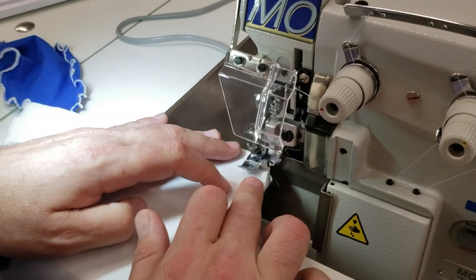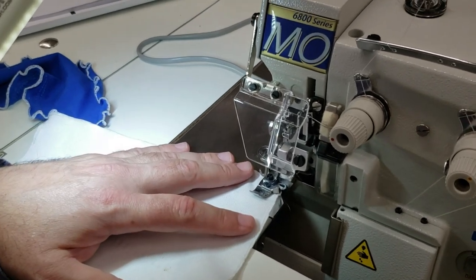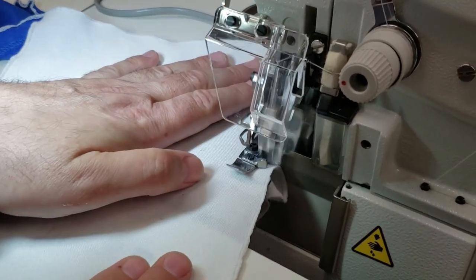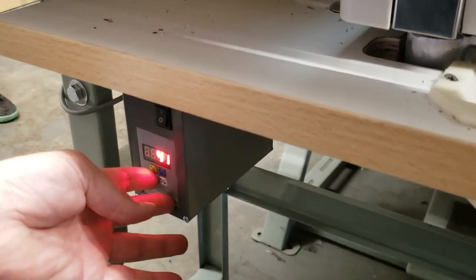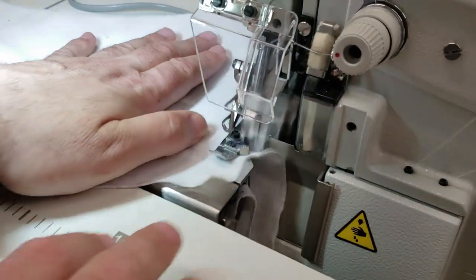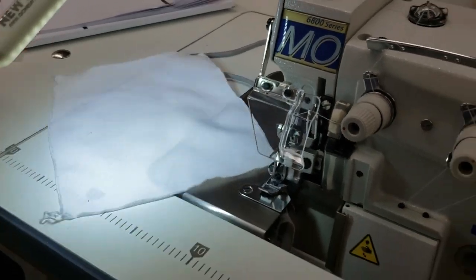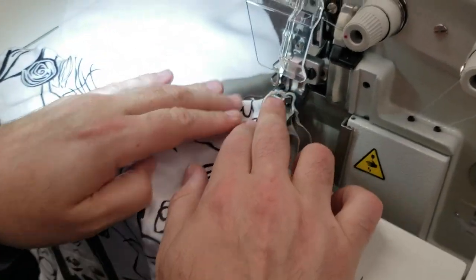I'm doing it fast because a lot of people watching are much more professional than me — they do this for a living, constantly making stuff. Right now we're at 30; we can go all the way up to 45. Let's try that. You see how fast and beautiful that is? Now I'm going to try some spandex-type fabric — active wear.